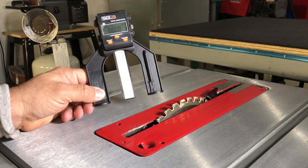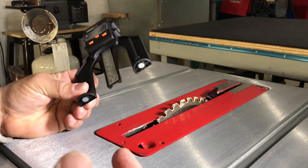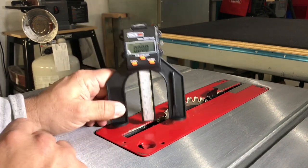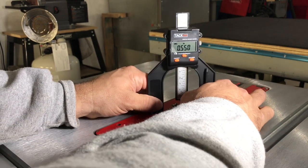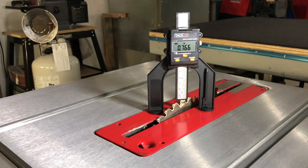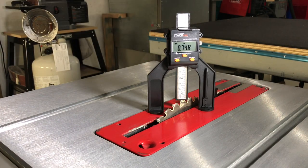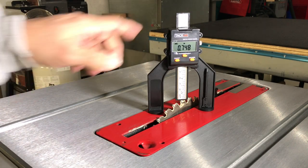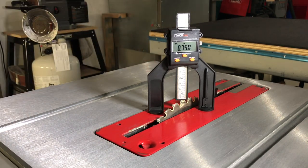I want to set my table saw to three quarters of an inch. Something that's kind of neat — there are little magnets on the feet, so it'll stand on your plate all on its own. We're going to measure my saw blade here. I wanted three quarters of an inch — a little high there. There we go: 0.756... 0.750. Perfect. Three quarters of an inch.